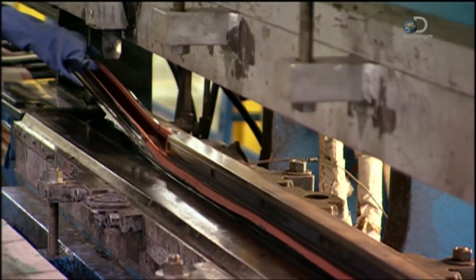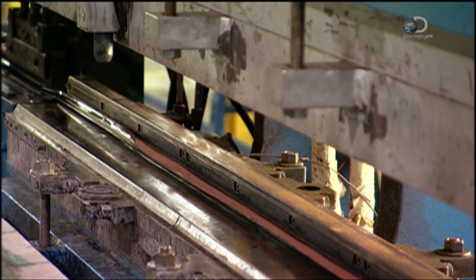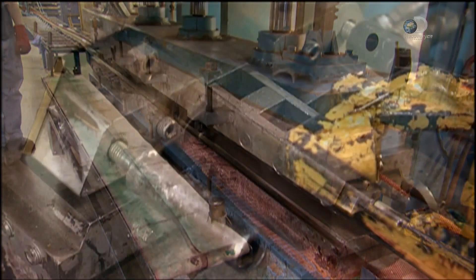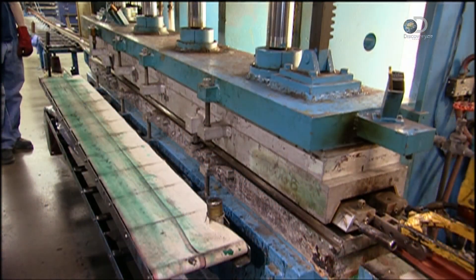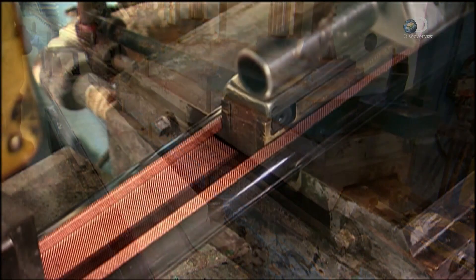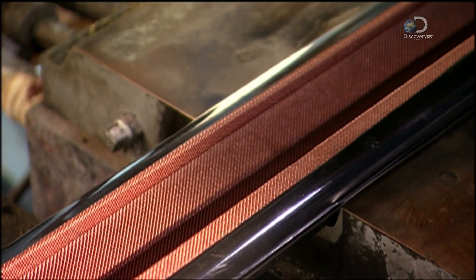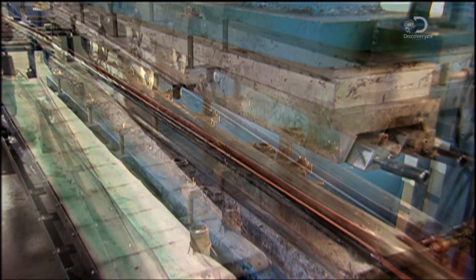A steel form is positioned inside the handrail so it holds its shape. The top part of the mold lowers, and the handrail bakes under high pressure at 180 degrees Celsius. Fifteen minutes later, the mold lifts, and a chemical reaction called vulcanization has occurred. The layers have been laminated, and the handrail is now strong enough.